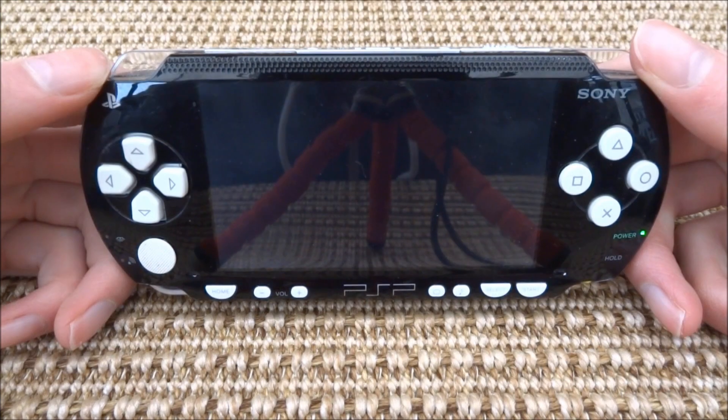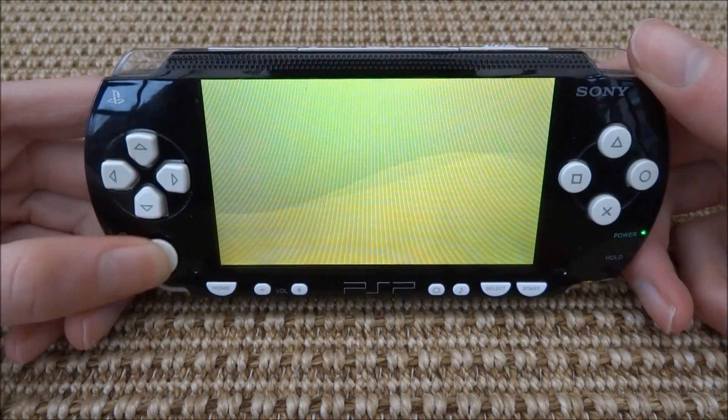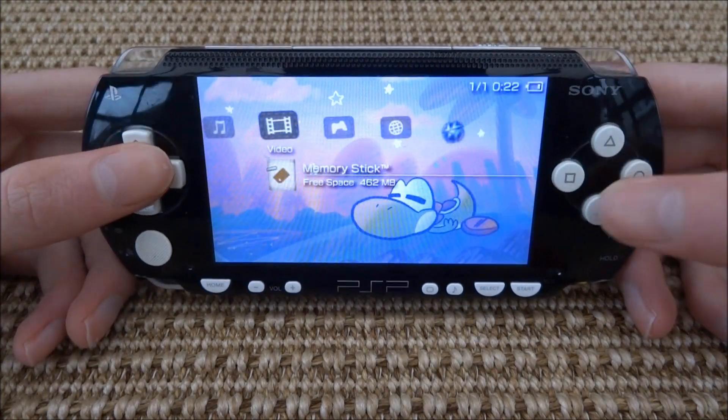Once your PSP is back together, you can test the joypad to make sure it's working fine. That's pretty much it for this video — if you enjoyed, please like and subscribe, and I'll see you guys in the next one.